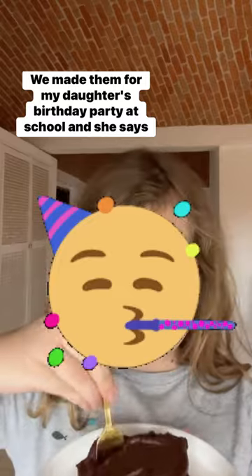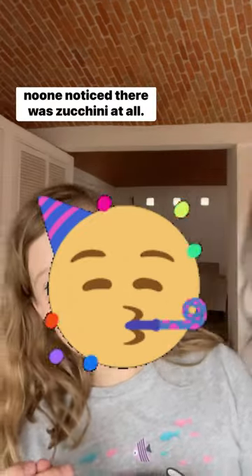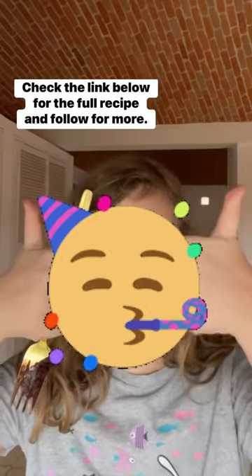We made them for my daughter's birthday party at school and she says no one noticed there was zucchini at all. Check the link below for the full recipe and follow for more!